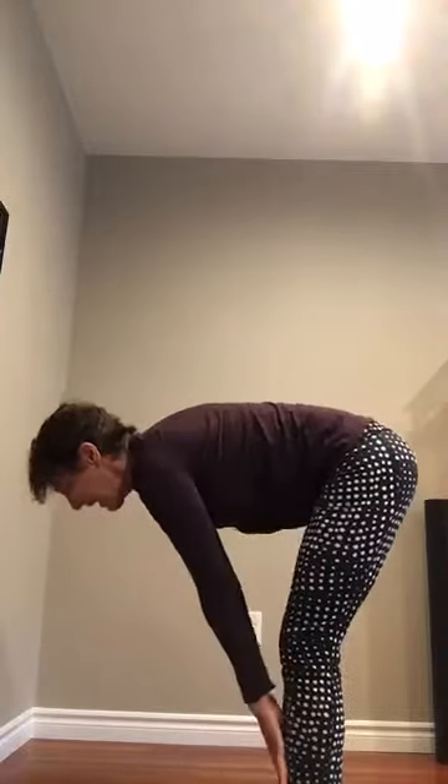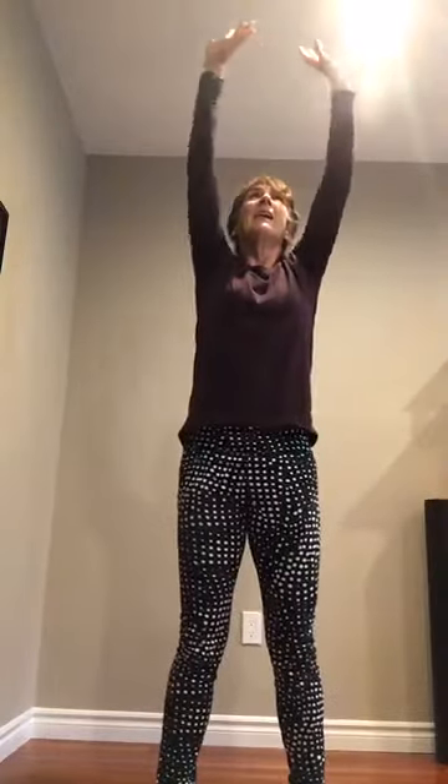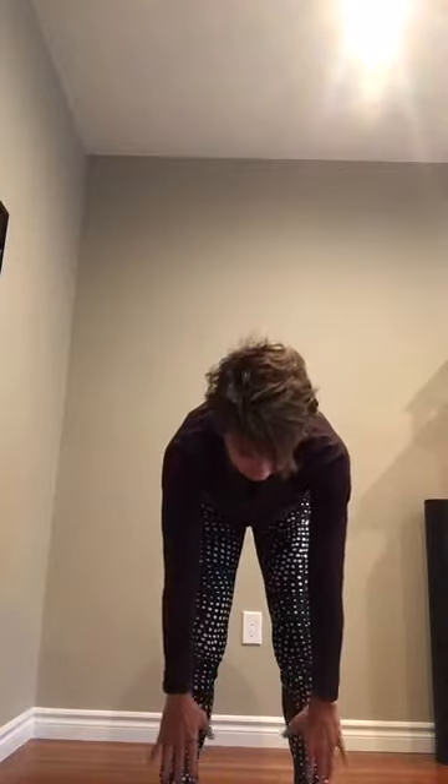One more time — inhale, back flat, halfway lift, shoulders back, exhale and down. Now come all the way up to standing, inhale all the way up, big stretch, arms overhead, and forward fold again — all the way over your legs, knees bent if you like, head relaxed, nod yes and no to relax your neck. Come up to halfway lift, exhale down. Repeat this sequence two more times: inhale up, arms overhead, forward fold hinging at your hips, knees relaxed, head relaxed, halfway lift breathing in, exhale down. Last time — coming all the way up, overhead arms, and bring your arms down.